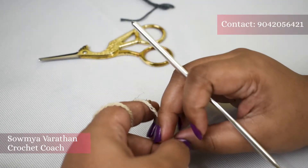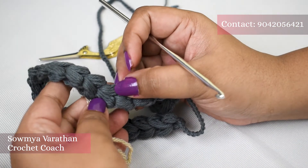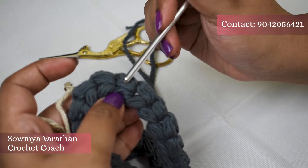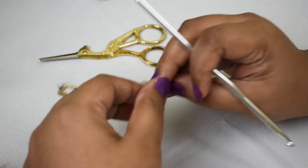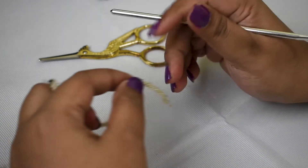Hello everyone, welcome to Yarn Wonders. In today's video I'm going to show you how to make a puff stitch. This stitch is called the puff stitch — you can make a lot of products using it. In this video I'm going to show you how to make a puff stitch on a foundation chain.